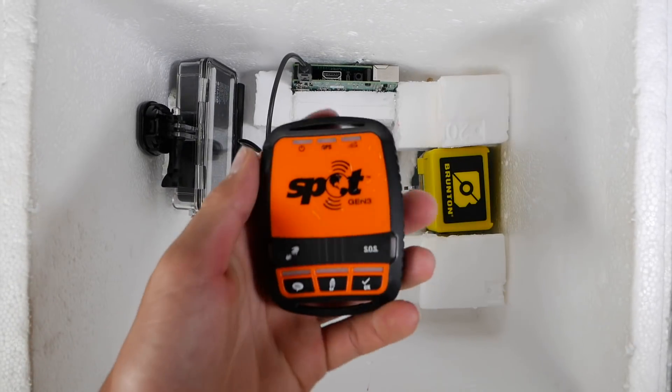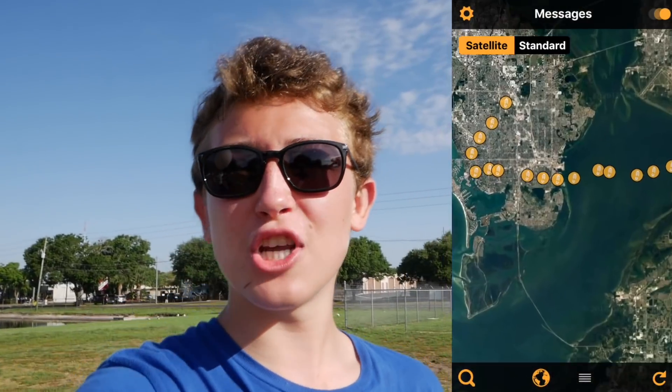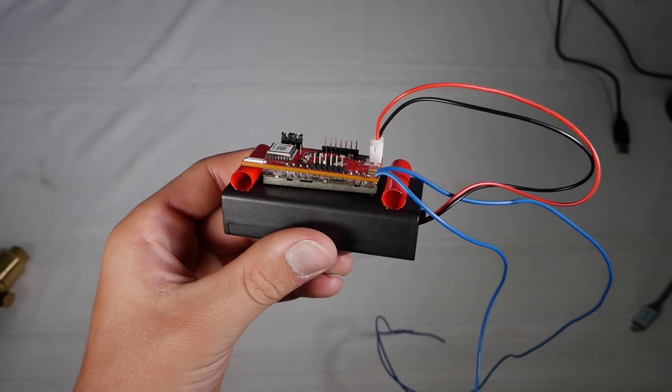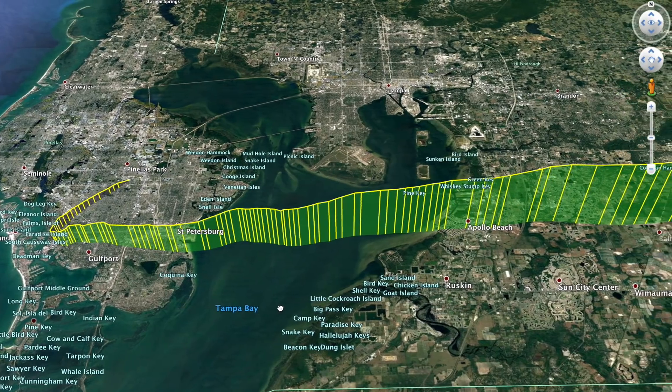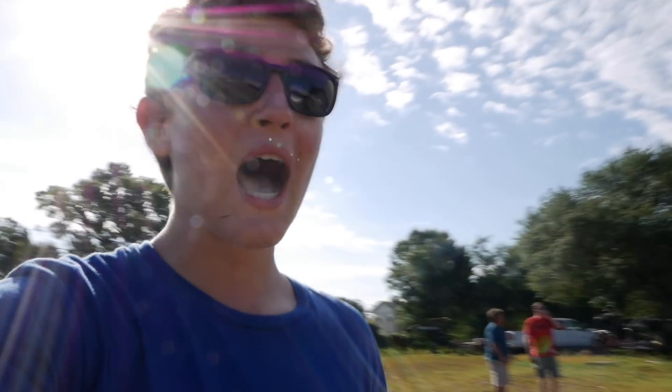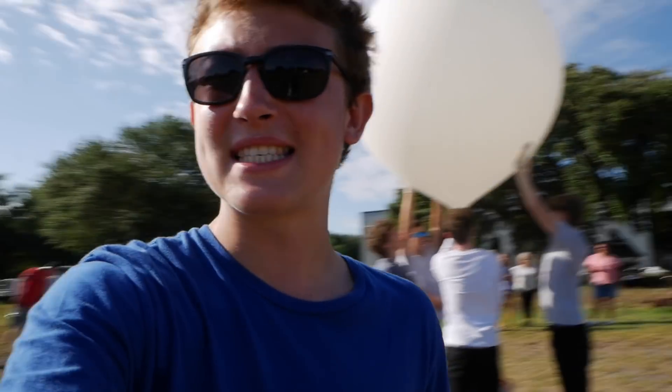We also have two forms of tracking. We have a SPOT tracker which gives us a GPS location, and then we have an APRS tracker which sends out its GPS location as a ham radio signal. We're almost ready to launch — we're just getting the balloon filled up. If you want to learn more about the payload itself and how it's built, check out the behind-the-scenes video. Let's finish getting loaded.